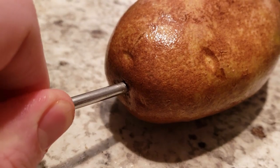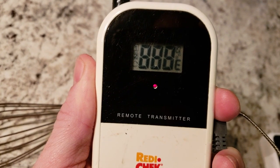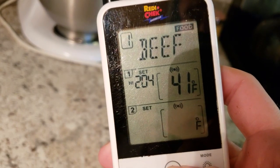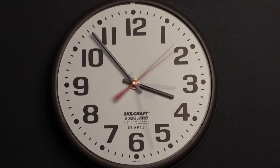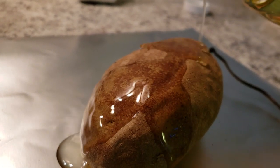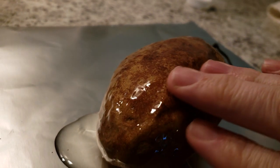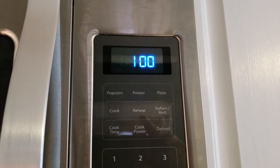Insert the temperature gauge into the potato, turn on the gauge, and place the potato in the oven at 400 degrees. Set your alarm for 205 degrees Fahrenheit and wait. We're ready to go. Now we're going to add oil to the outside of the potato to crisp up the skin. Place the potato back in the oven and set a timer for 10 minutes.